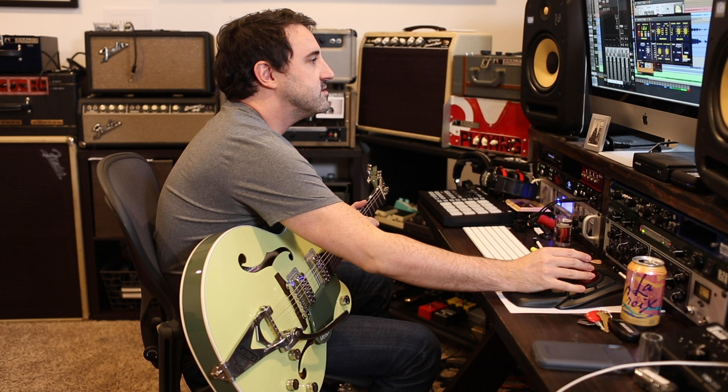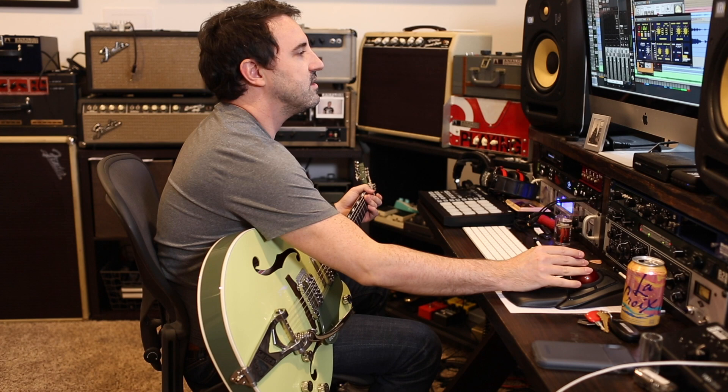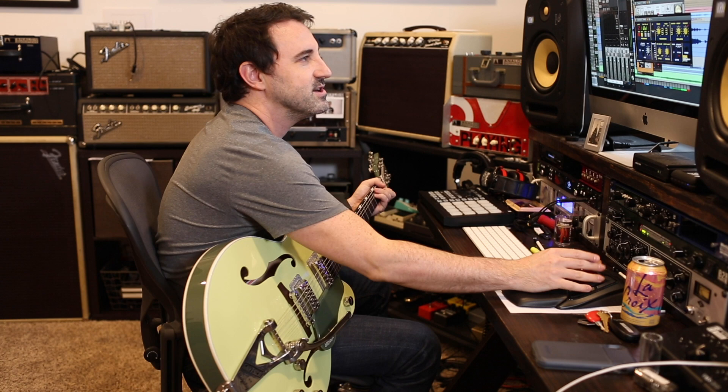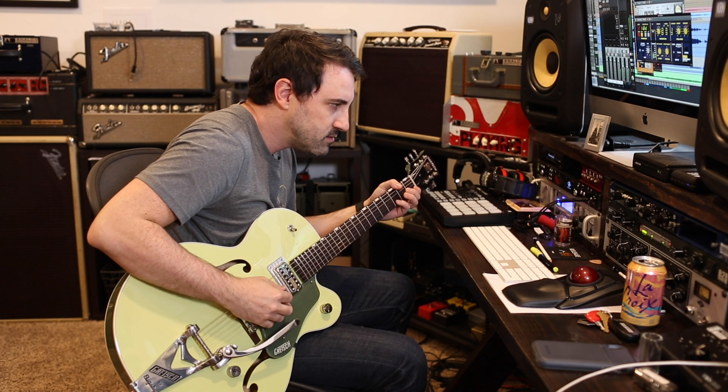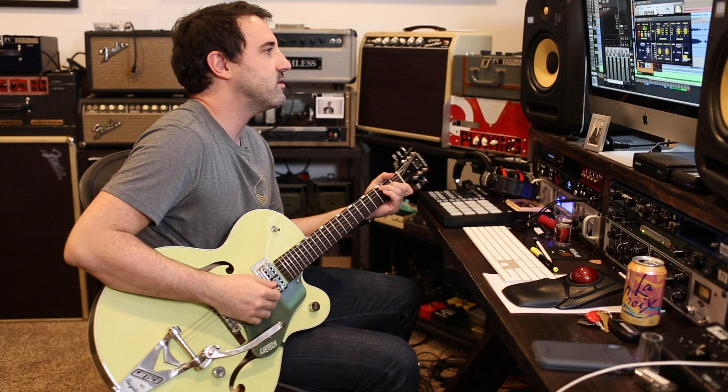I also love this Korg SDD-3000 — kind of a U2 delay. Hear the trails on there. I'll kill the EMT for a second and let you just hear the delay. Super sweet. You get the stereo spread nice and then you can even get gacked out with the mod, get some real kind of chorus-y effects.